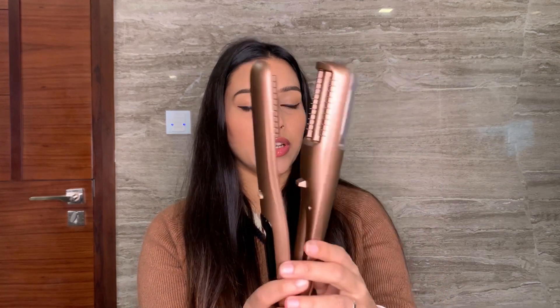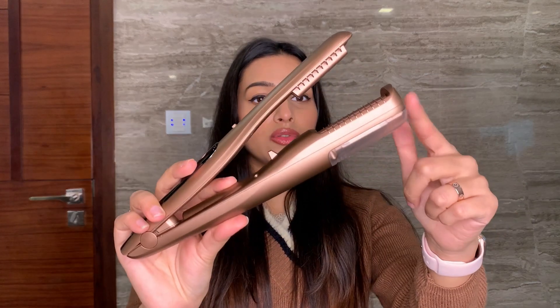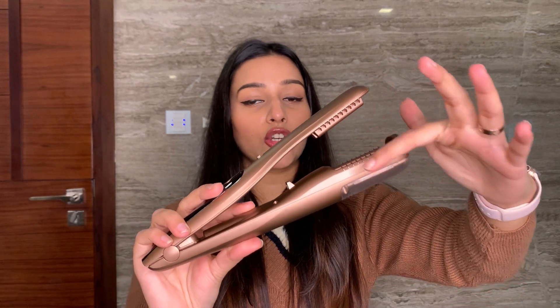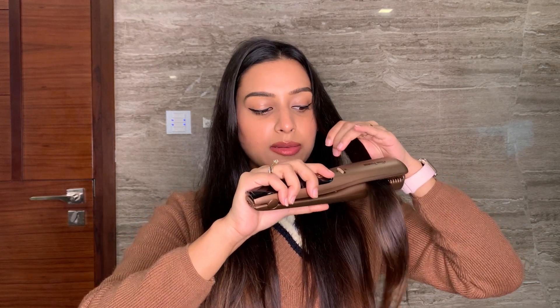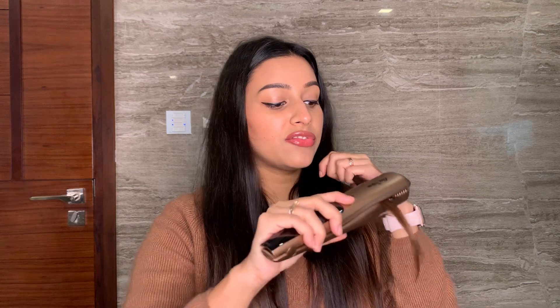Before starting, what we need to do is unsnap it and open it up. Whenever you are using this, you need to use this side and your hair should rest on top of this. I'll be taking a small strand of my hair and placing the strand on this corner like this, then snapping it and sliding it down. You don't need to do it very quickly or rush it — just do it at the speed of the trimmer. It will guide you and you will slide along with the speed of the trimmer.